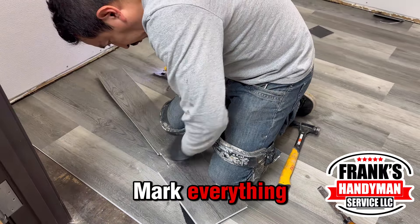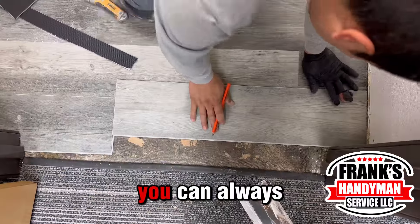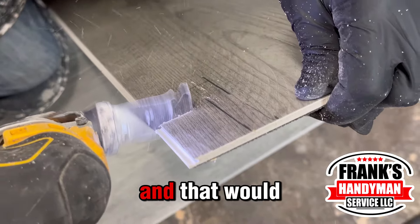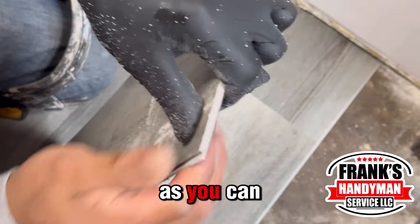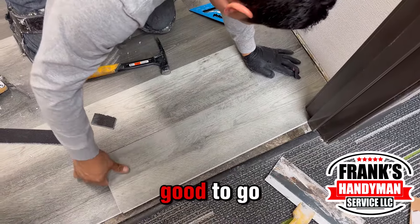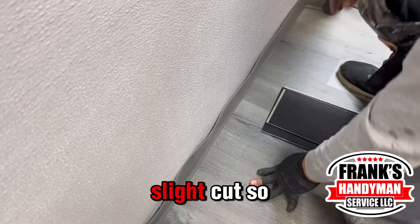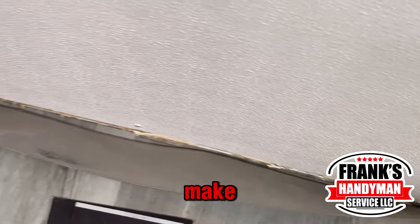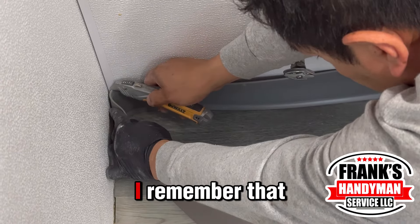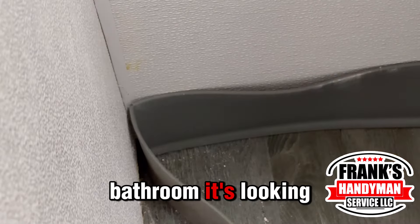With a pencil we mark everything so it's ready to be cut, and we use the saw again — it's faster and easier, but remember you can always use a sharp knife. We add the last layer of floor and check that everything is aligned. For the corners, make a slight cut so it doesn't bend or look strange. We use white glue — remember to put a lot of it so it doesn't come apart. And after that, look at the bathroom — it looks fantastic!